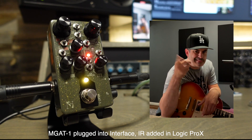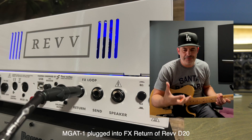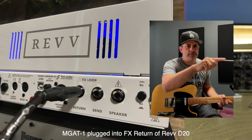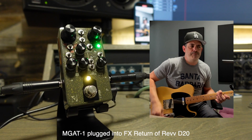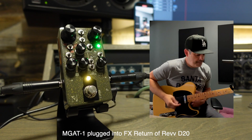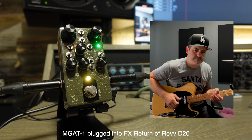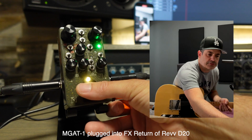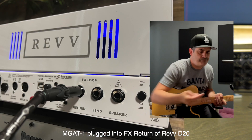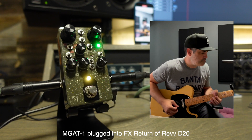Let's plug it in a couple of different ways and show you what that sounds like. Now I'm plugged into the effects return of the Rev D20, effectively using it as a power amp — because the MG81 is a preamp going to the power amp — and then it's going straight into the built-in virtual cabinet on the Rev D20. Let's turn it off and show you the direct sound.